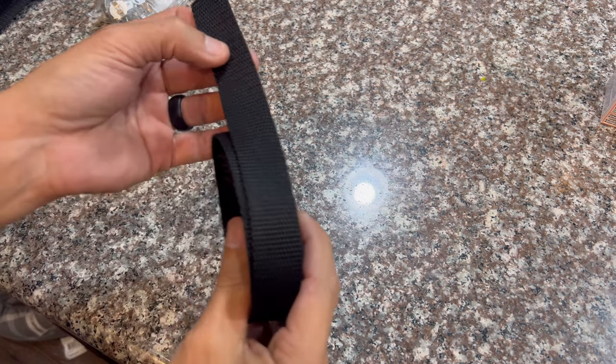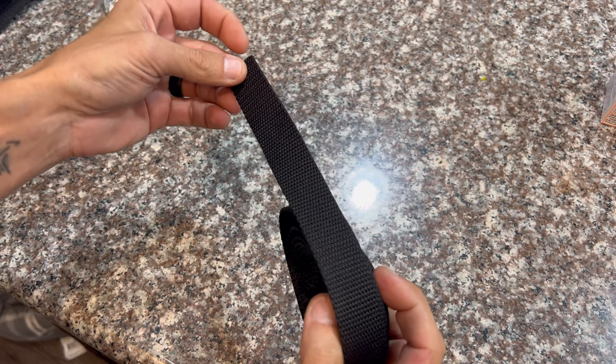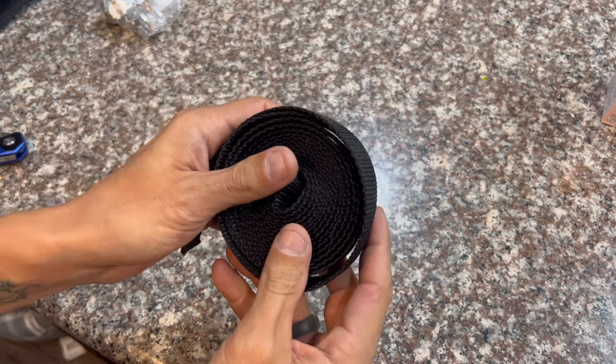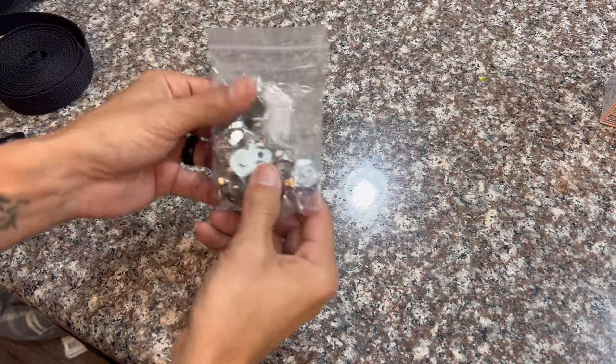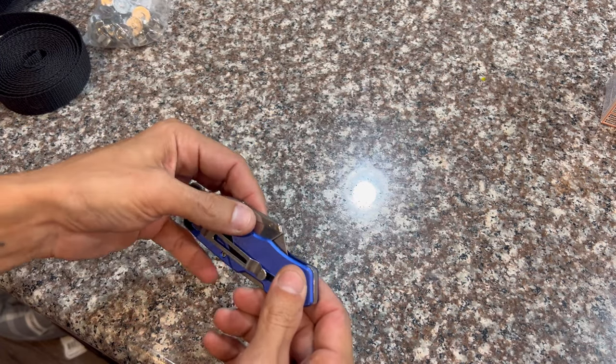Alright, so making the holsters — just a couple things you need for these DIY holsters. First thing you're going to need is some nylon strapping — it's the stuff your backpack was made out of, super durable, can carry a good amount of weight, so definitely better than using elastic. Also some purse magnets — get a bag of those — and obviously a razor blade. Safety first.